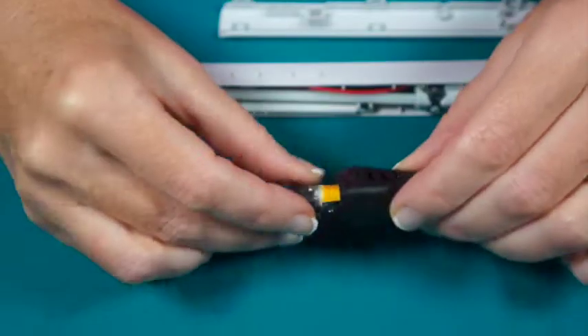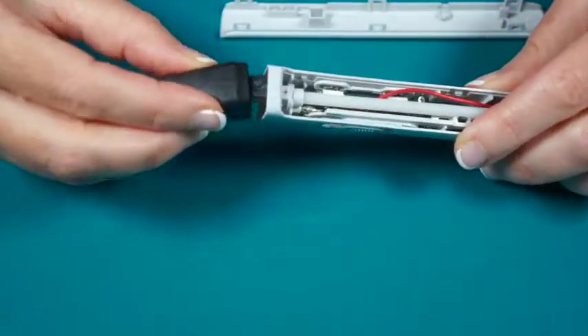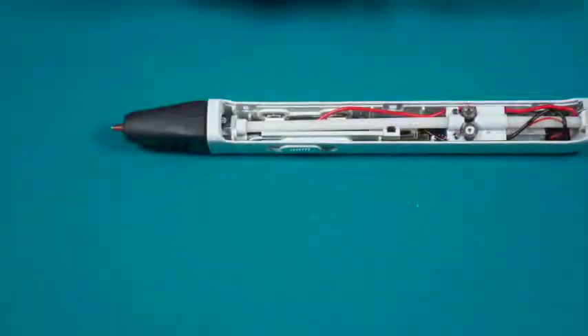Here is a nozzle that has been clogged with PLA filament and separated during the removal process. To clear the clog, reassemble the nozzle, screw it back on, snap in the service door and plug it in.